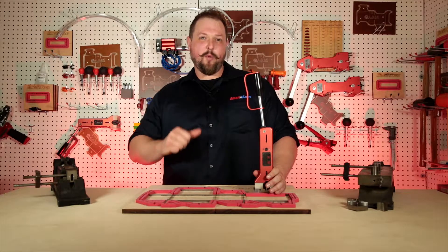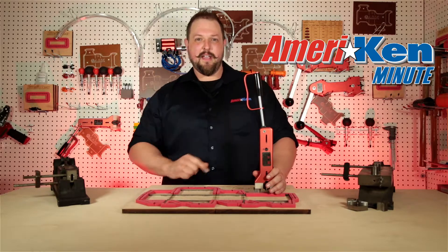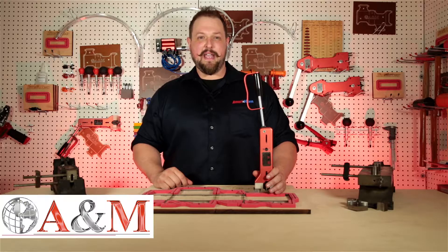Hello everyone, my name is Scott Wagers with American Dye Supply. Welcome to the American Minute. In this episode, American is proud to announce the new premium tool offerings from our European friends at A&M.